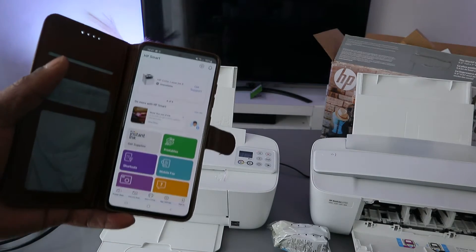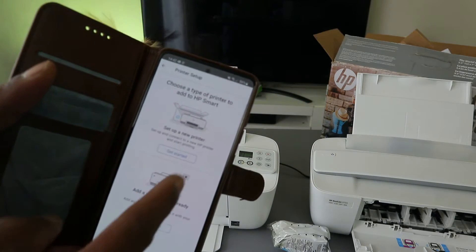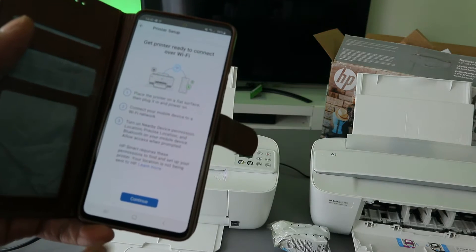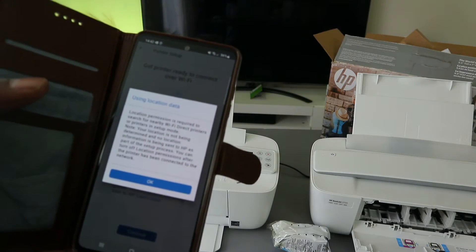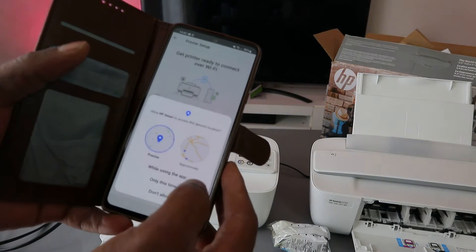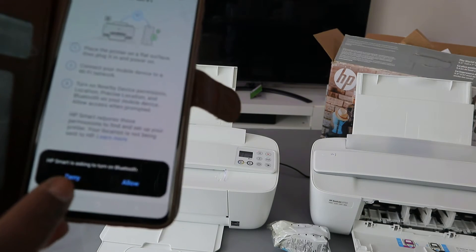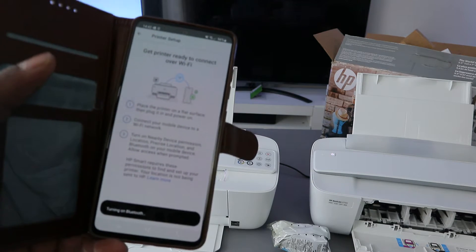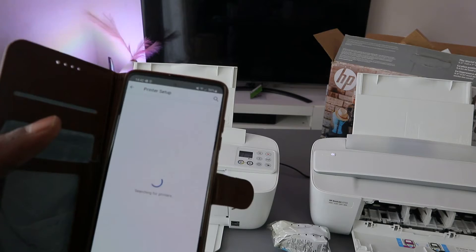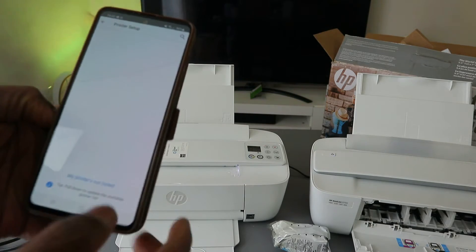To connect this printer to a Wi-Fi network, go to the plus sign, then choose the type of printer you want to add — select new printer, then select Wi-Fi and continue. It will ask for device location — select OK and allow. HP Smart App will then ask you to turn Bluetooth on — select allow, and once Bluetooth is on it will start searching for available devices.